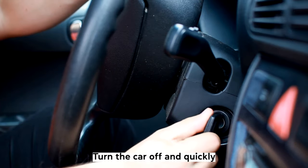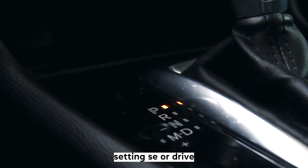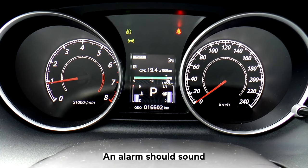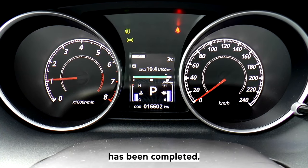Step 7: Turn the car off and quickly turn it back on again. Step 8: Shift the gear to the sport setting, S, or drive setting, D. Step 9: An alarm should sound to indicate the TCM reset process has been completed.